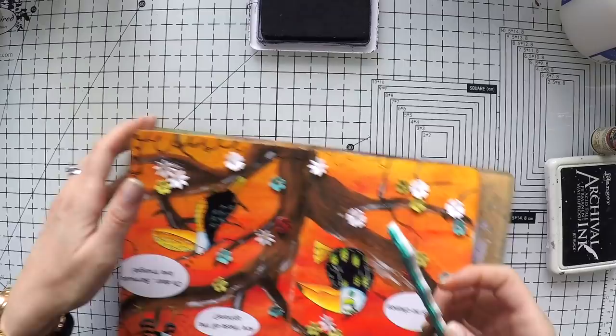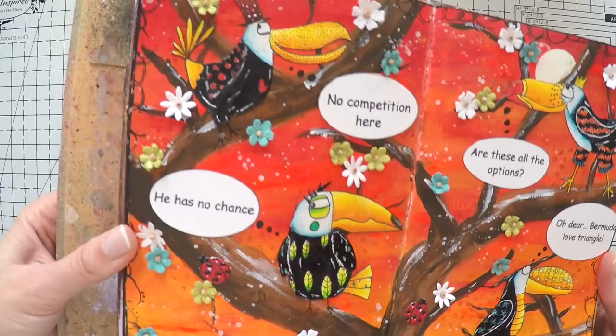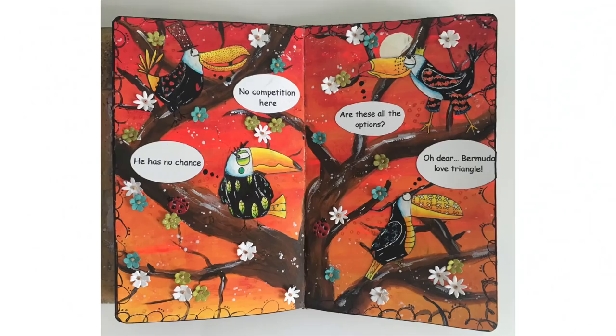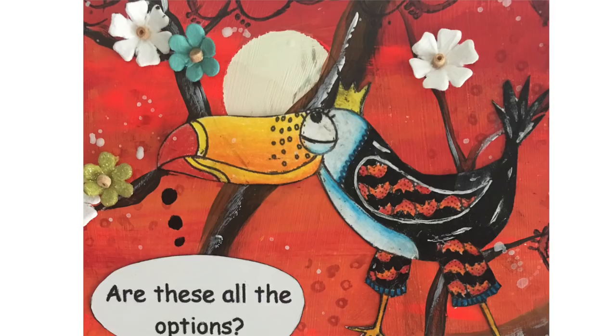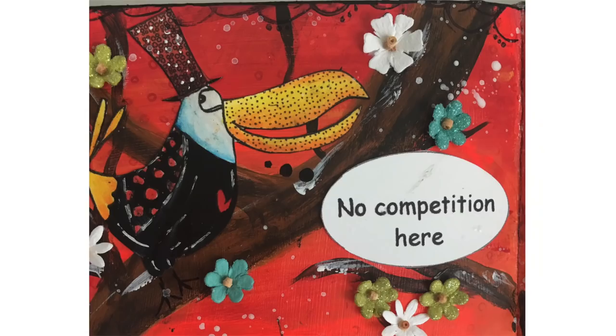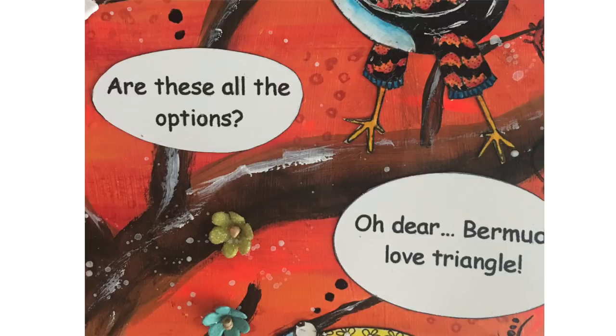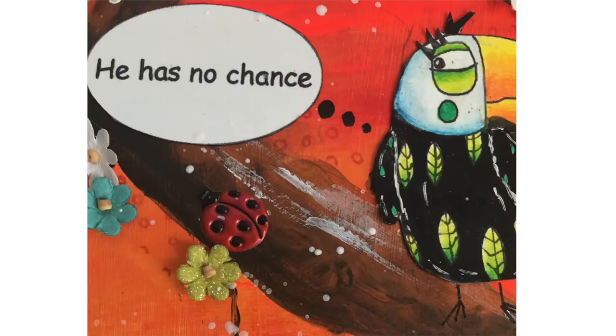Finally, I went around all the edges with a black marker to make sure there's a little black frame, and I called the page done. I really love these birds — the page is so vivid and colorful, it was so much fun. Thanks again to Elena for drawing these toucans for me; you'll find them in the shop linked below. Don't forget to use the coupon code for a discount, subscribe to my channel, and like or leave a comment if you enjoy my videos. Thanks for watching and see you next time.